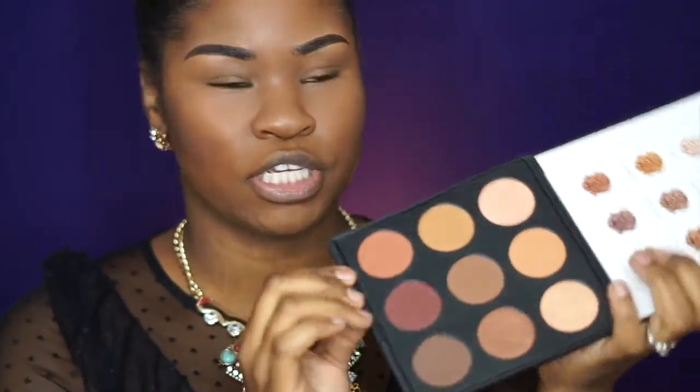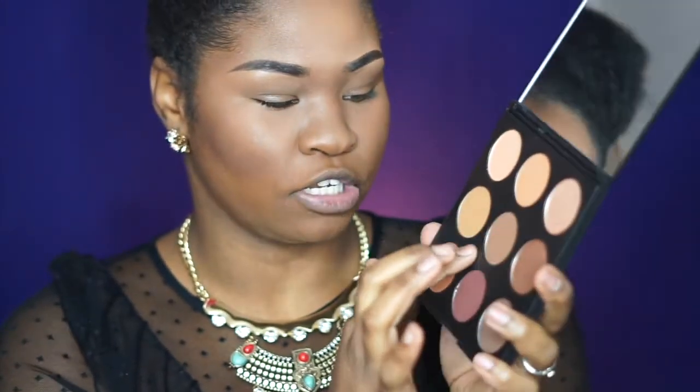As for the packaging, it's not really that sturdy, but then again this is their first palette, so I'm excited to see what their future palettes are going to look like — maybe solid plastic instead of the thin plastic they used here.